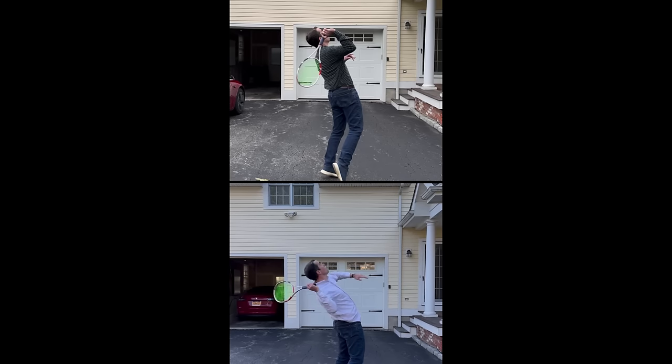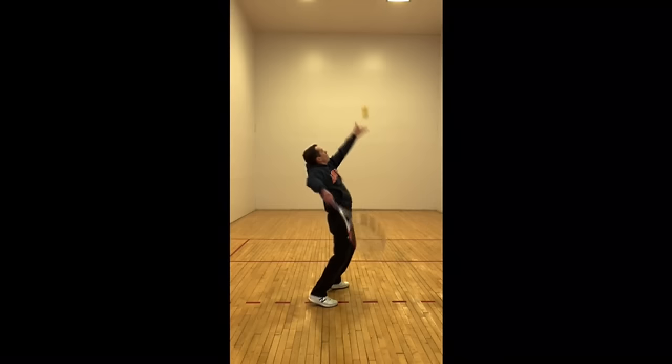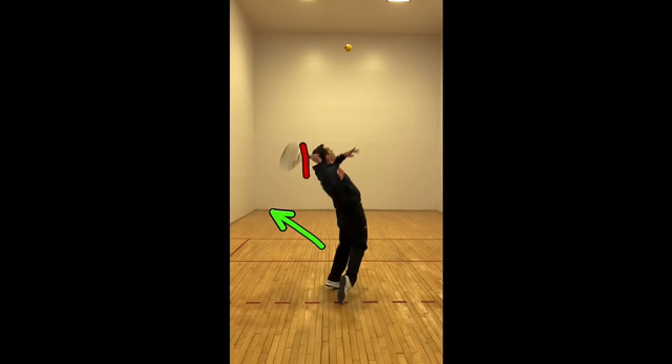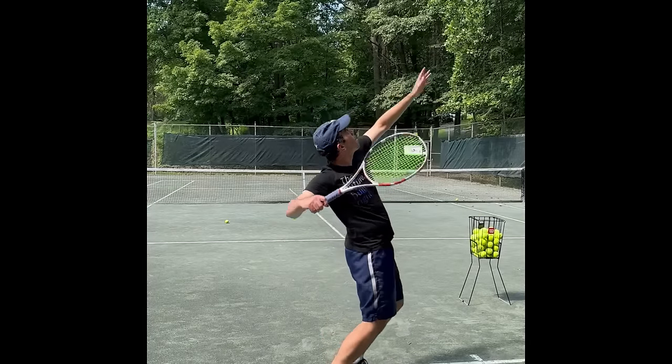Another thing we can see here is that Blake took great advantage of our recommendation to practice your serve away from the tennis court — here he's hitting foam balls against the garage, and here he is inside a squash court. This is incredibly effective because you take the result out of the equation and therefore, as a player, you don't judge the result of your serve so much and can really focus on the technique. So step by step, he improved his serve technique with approximately one video review per month until we now see the end result, which is a great serve with which he can really dominate matches.